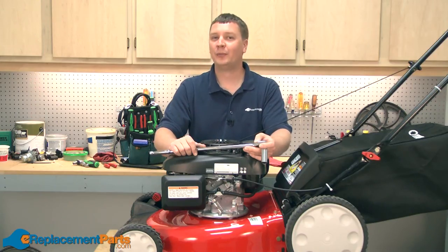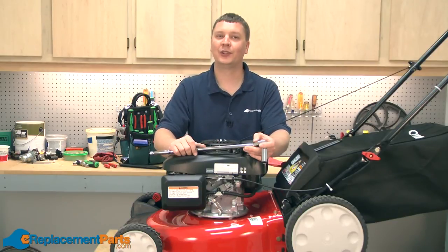That's how easy it is to replace the bell blade support on your Troy Built TB130 lawnmower. We hope you found this video helpful. Please feel free to leave a comment or ask us a question.